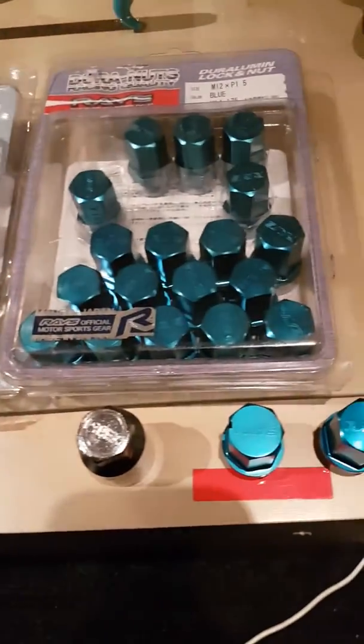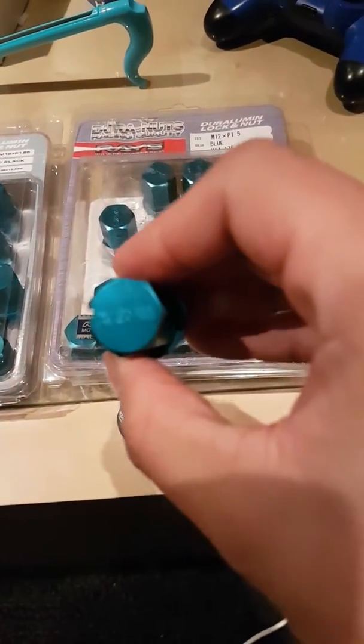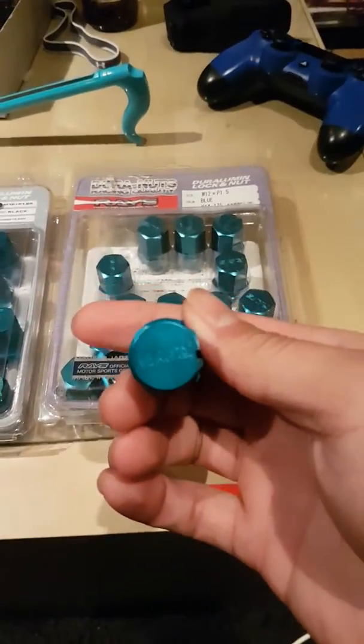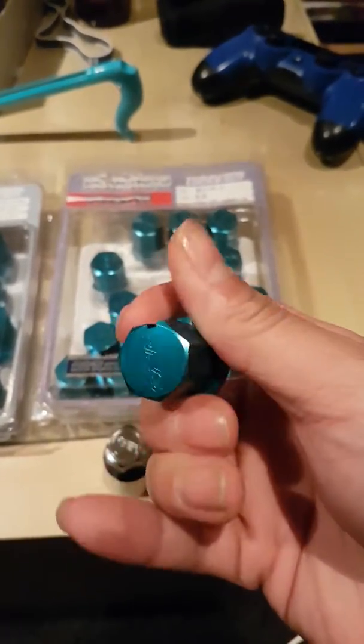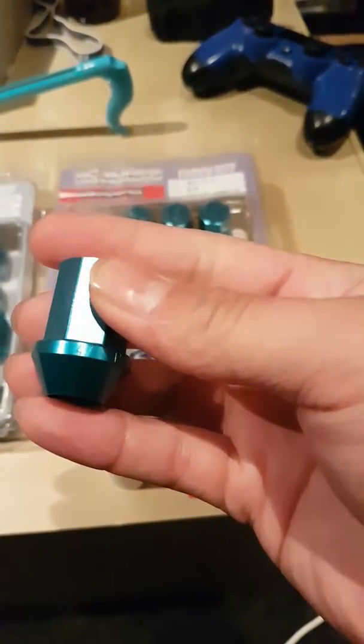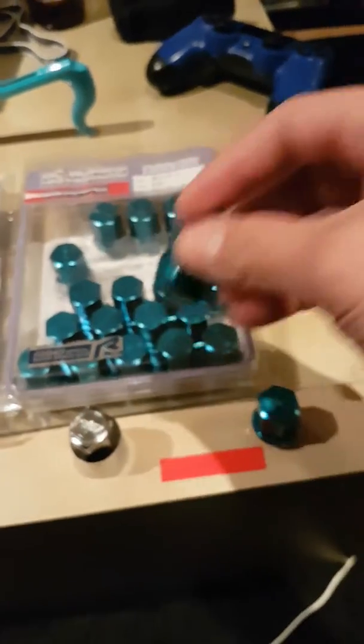I'm not gonna run those fakes on my expensive wheels. Here are the lugs — this is the real one with the lock. As you can see it says 'Rays' on it, seven-sided. This is the lock, and there are numbers engraved on the side: 47, 15, 6. It's machined pretty well.